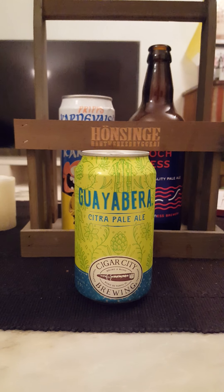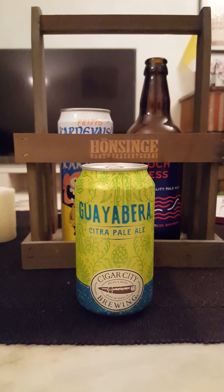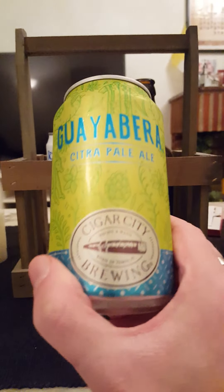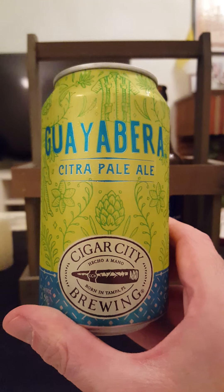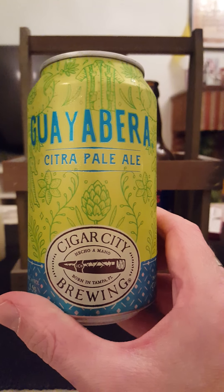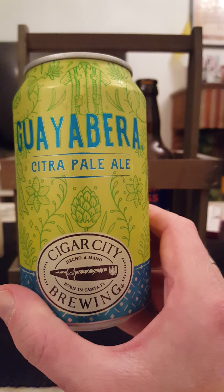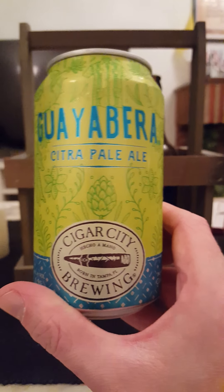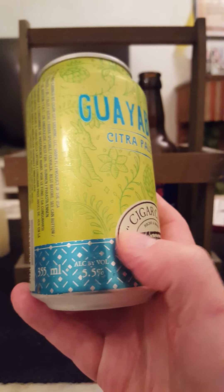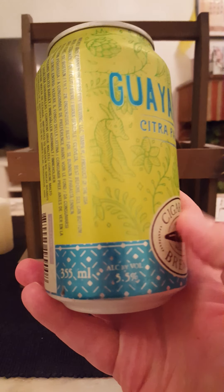The trip goes to Florida out of the United States and we are once again revisiting Cigar City Brewing out of Florida. Tonight we're taking a look at their Guayabera Citra Ale — well, Guayabera or Guayabera, whatever — Citra Ale coming in at 5.5% ABV in a 355ml can.